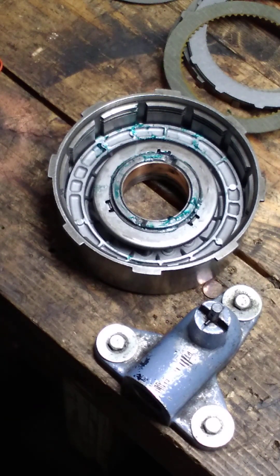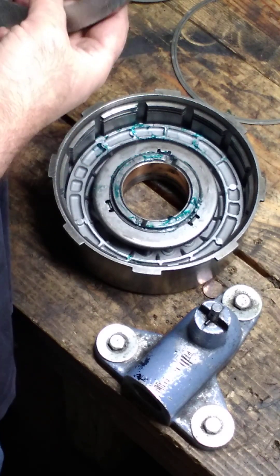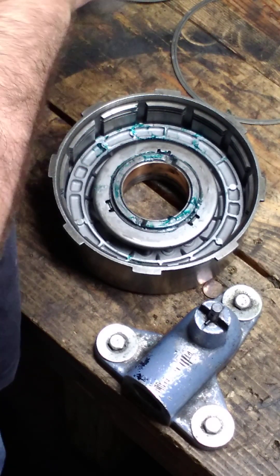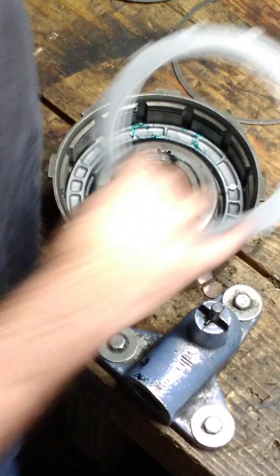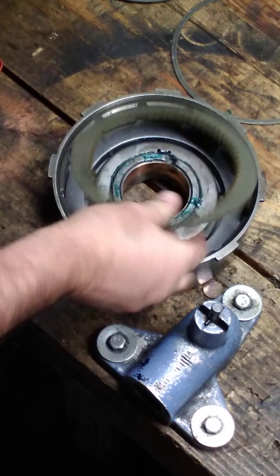Okay, now we're back over on the rebuild bench. We're going to start with a steel — one steel, one clutch.